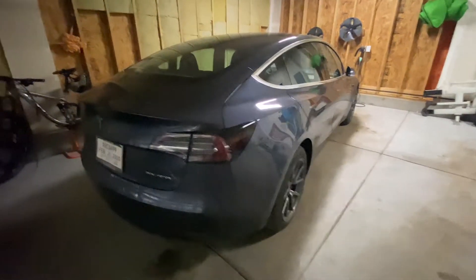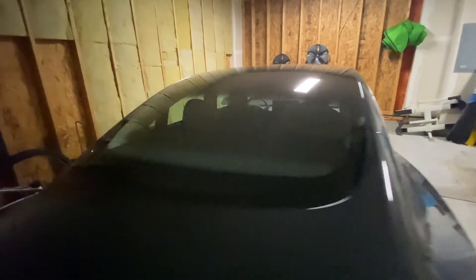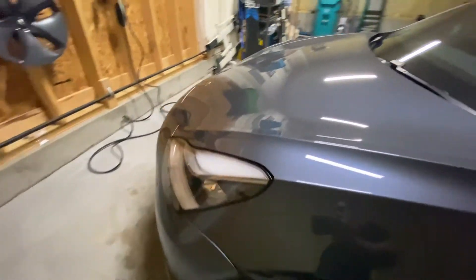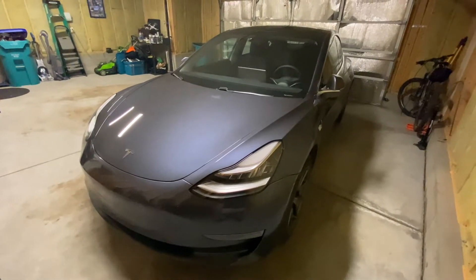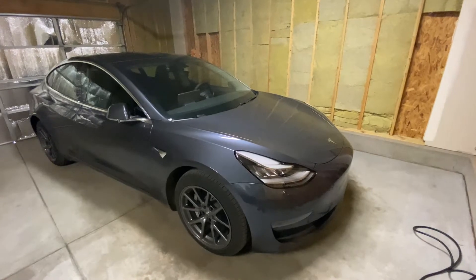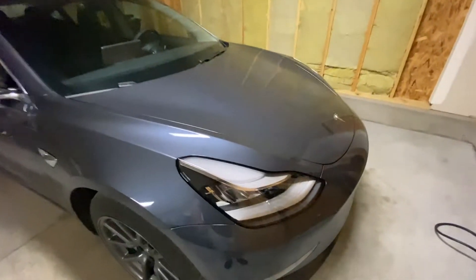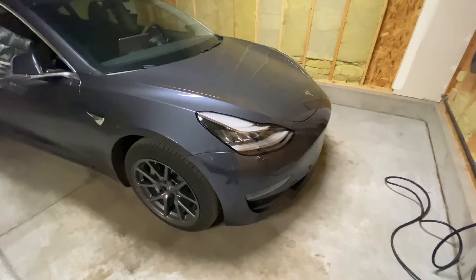You can see the dual motor badge here, and this is the midnight silver — that's what this color is called. Sorry it's a little dark in here; I'll do another video outside. These are full LED headlights. They work awesome. I like them a whole bunch compared to what my other car had.